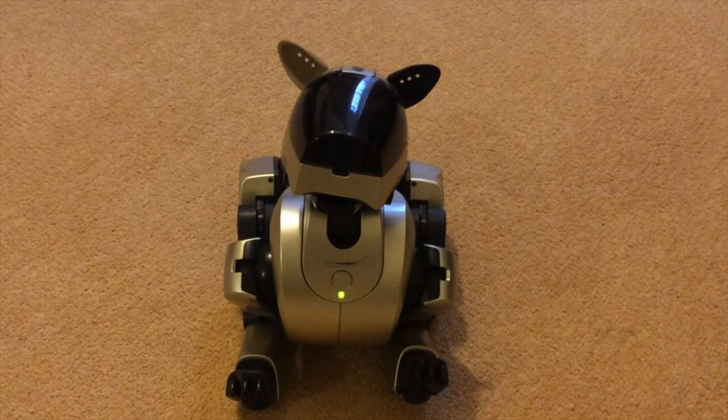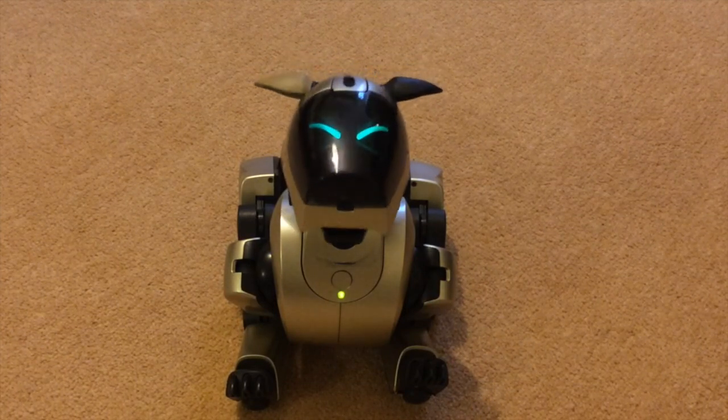Hi there, this is Fixed It. This is a gold AI bow, the partner to the blue I just recently worked on. It's got similar issues but it's also got a neck problem.